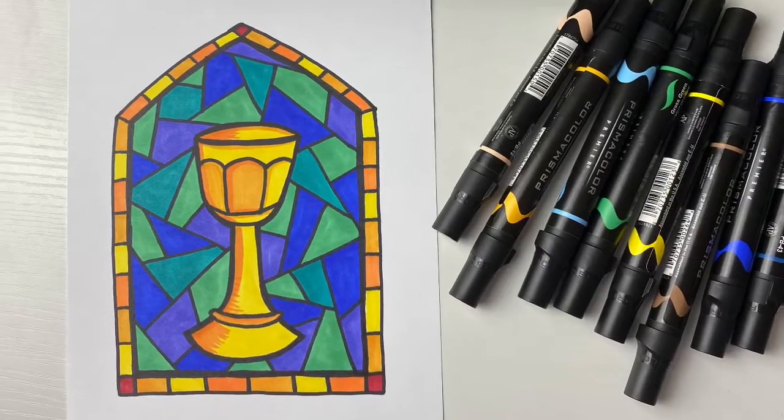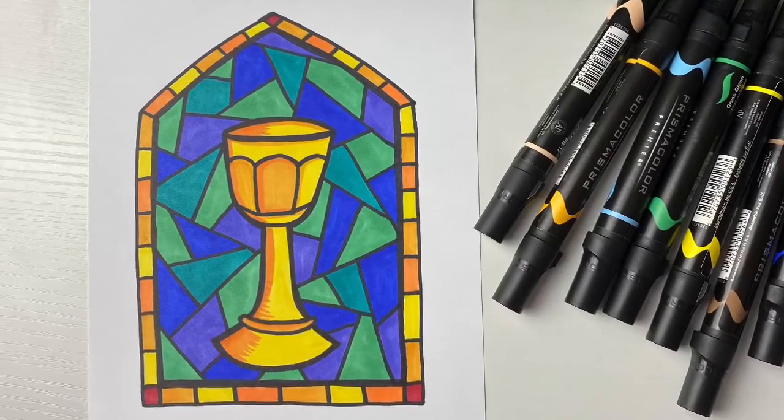Hey y'all, it's Lacey, the Catholic Icing Lady, and today I'm gonna show you how to draw this stained glass window with a chalice.